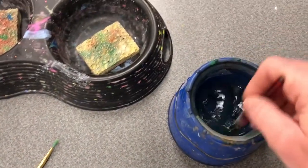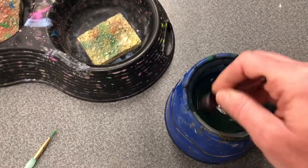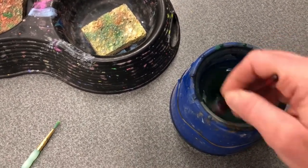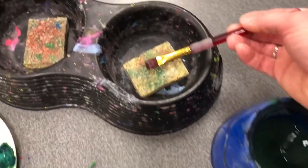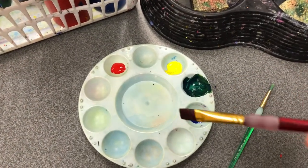Wash your brush in the water by stirring it and rubbing it on the bottom of the container. Tap onto the sponge to soak up extra water before you dip back into your palette to do any other color mixing.